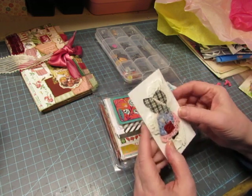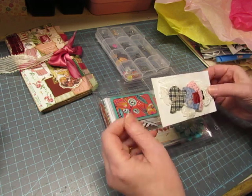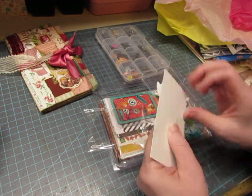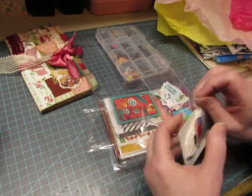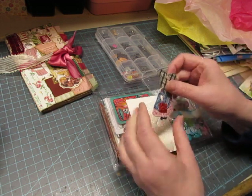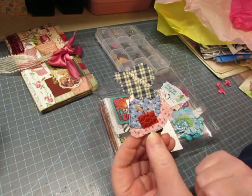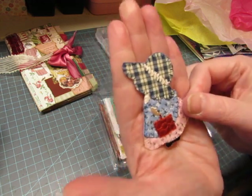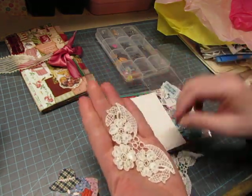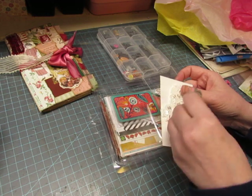Oh, it's a little Sunbonnet Sue! It's a little applique — how cute! I love that — look at her little purse! And some lace appliques. I love using these — in fact I just used some lace appliques in the journals that I'm just about done with.